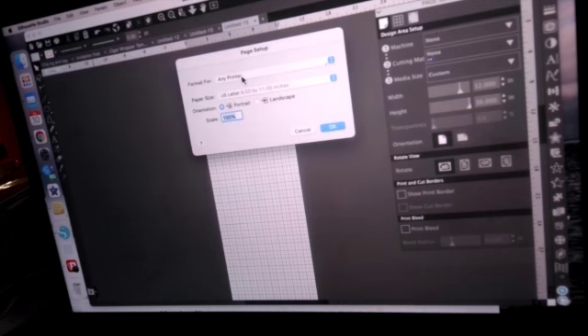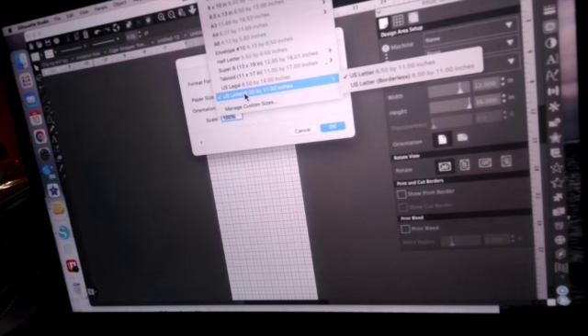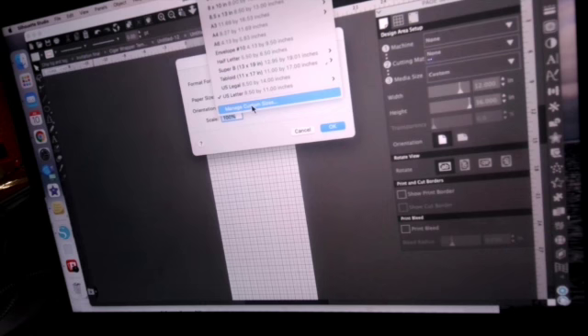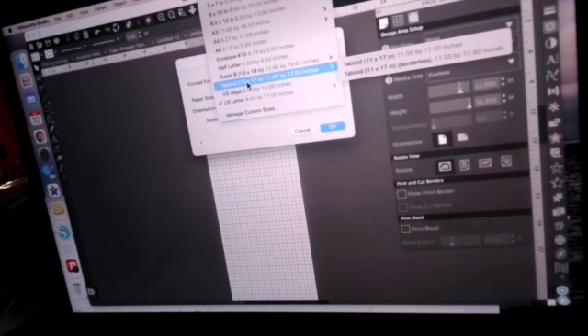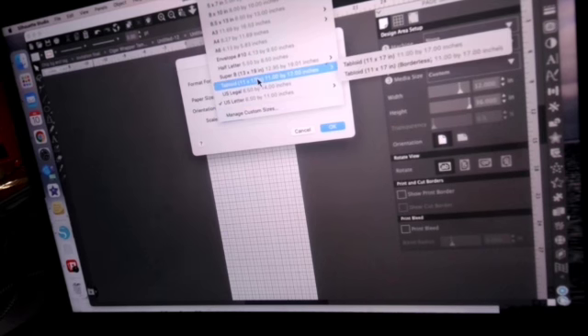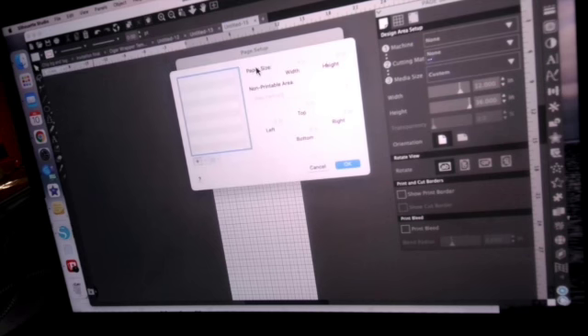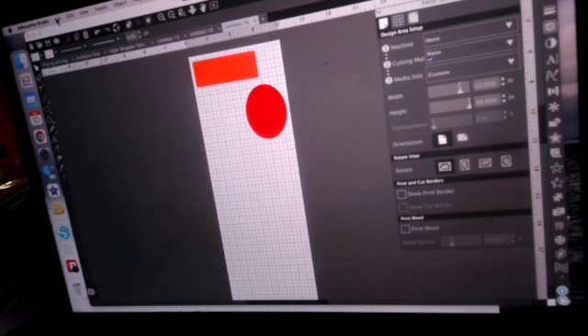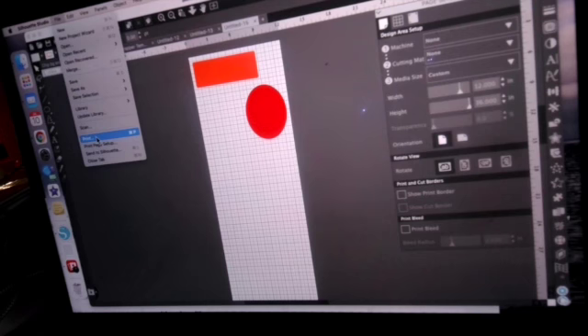In Print Page Setup, you select your printer — I'd choose my 7710 or 7720 — and you have to change the paper size, because it defaults to 8.5 by 11. If I set the canvas to 36 inches, I'd need to go in here and create a custom paper size. But if I'm using something like 11 by 17, I can select that from the list — borderless or regular size. You've also got 13 by 19 and other options. Once I set the custom size at 12 by 36, I save and name it, hit OK, and then go to File > Print.